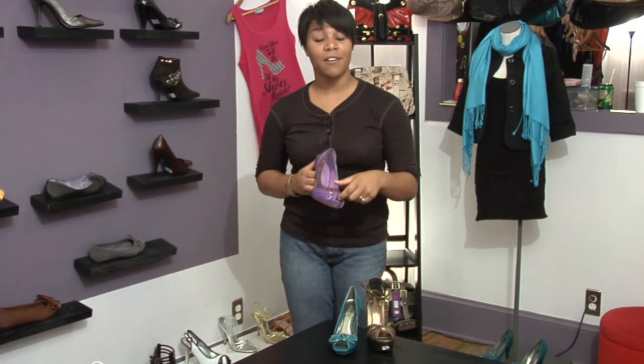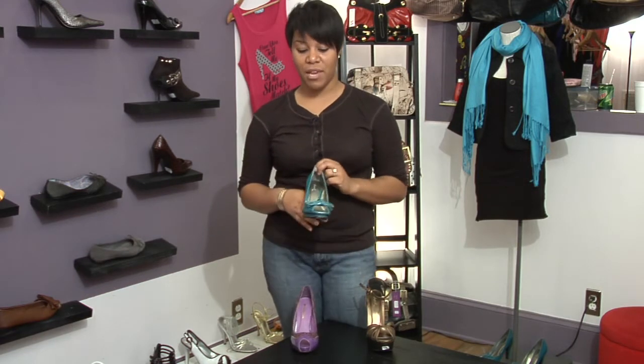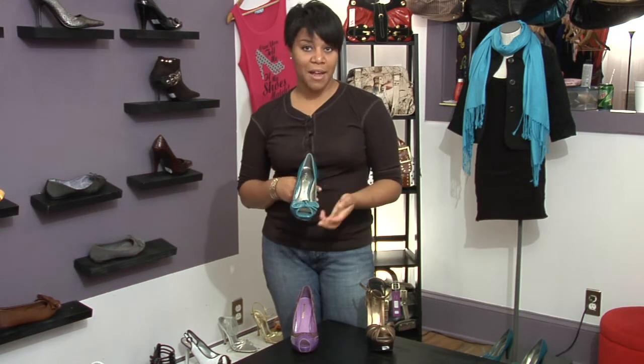There is the classic peep toe shoe, and with peep toe shoes, they're meant to only show a toe or two. And then you have another variety of the peep toe shoe where the hole is a little bit bigger, so it may show more toes.